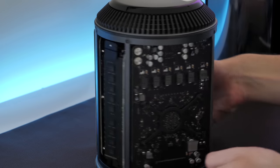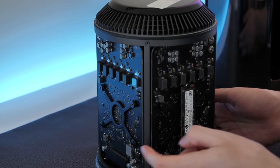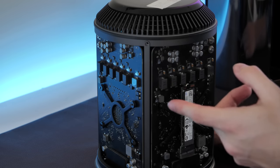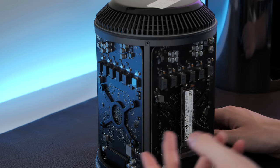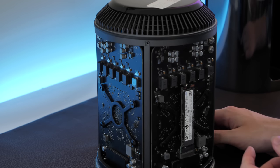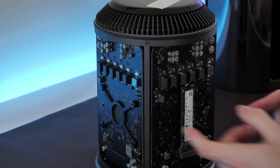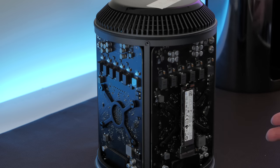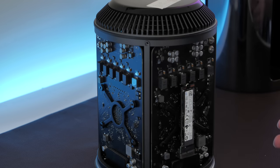One of the other things you'll notice when you look at this device is the dual GPUs. Apple was kind of banking with this machine that dual graphics cards would be a bigger thing than they actually turned out to be, so there's not a whole lot that can take advantage of them. That's one of the reasons why this thing hasn't seen many updates — it's a very specialized design built for dual GPUs and particular Xeons, and it doesn't really lend itself to a spec bump like almost all of Apple's other hardware does.